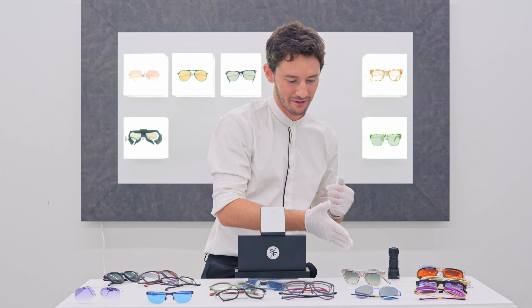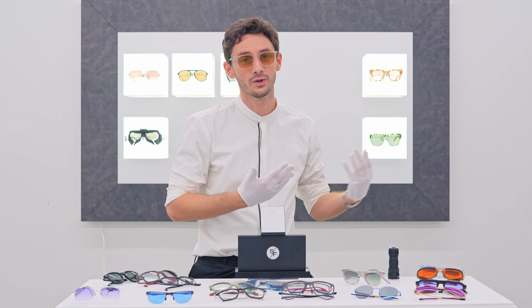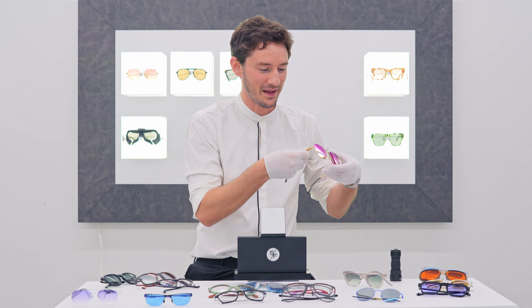Barton Pereira produce some of the best — if not the best — crystal frames in the world. This is Richard's Joe by Barton Pereira, featuring a unique amber colouration in a gradient tint — lighter at the bottom, darker at the top — with an amber flash coating. The Joe without these lenses looks cool, but nowhere near as cool as this. What an amazing tint — to my knowledge the first time this combination has ever been done.